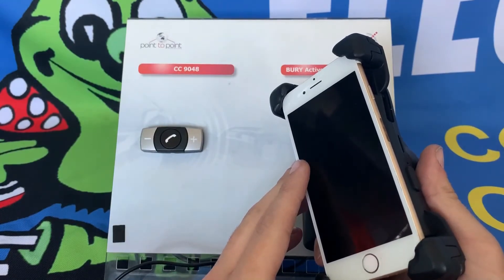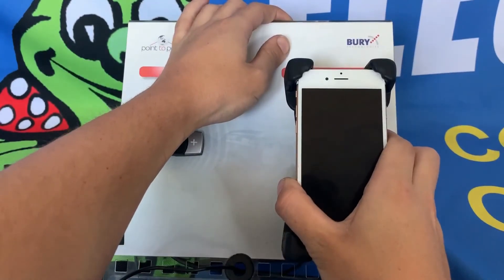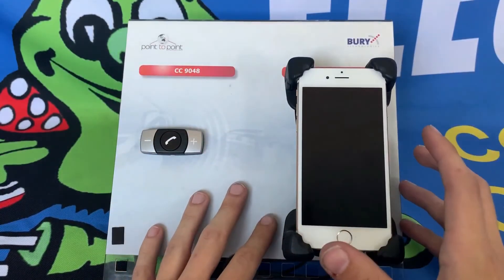If you did remove the cradle from the dock, simply slide it up the back of the dock and drop it back in. Make sure you hear the click, because the click means it is secure in the dock.